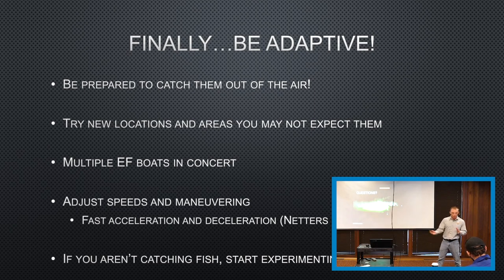That's kind of a short overview, but hopefully I got the message across. Any questions or discussion on the topic?